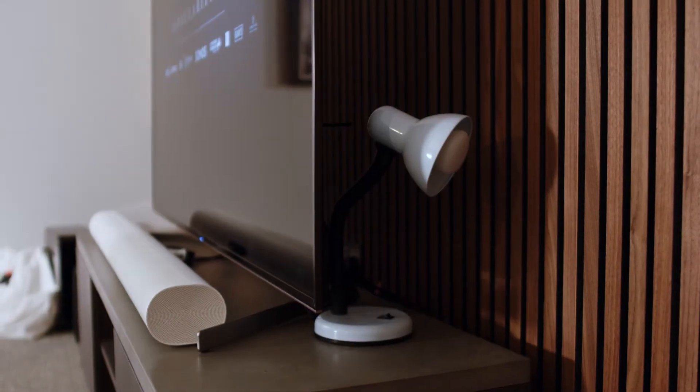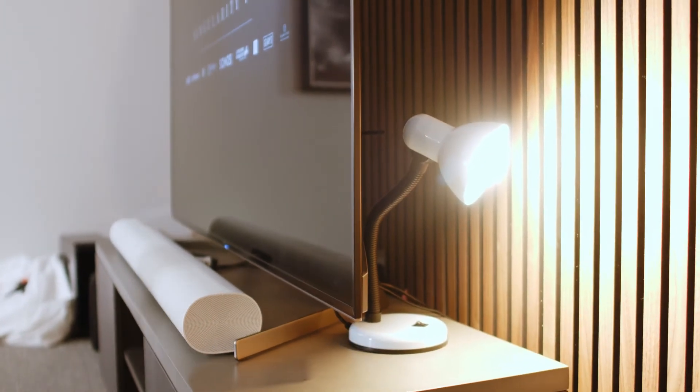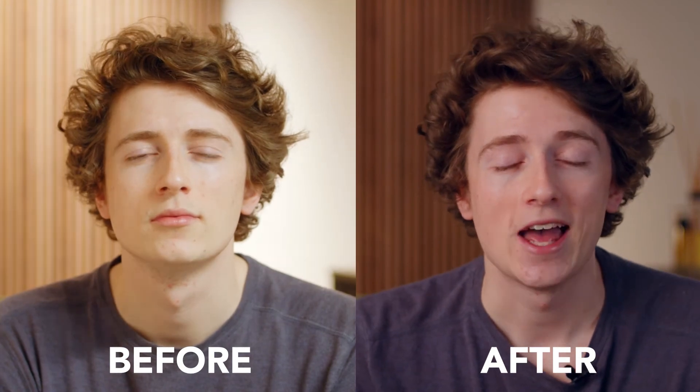Finally, we're going to add a practical light into the background. Practical lights are probably the easiest lights to find and get set up, as you can literally use anything you like. As you can see, there's a huge difference between what our shot looked like before we had any light set up in comparison to our final setup.